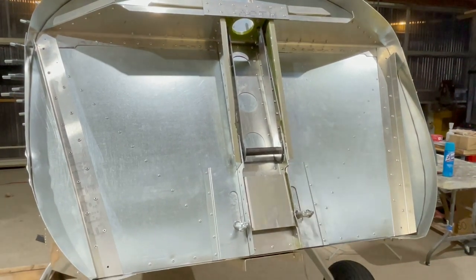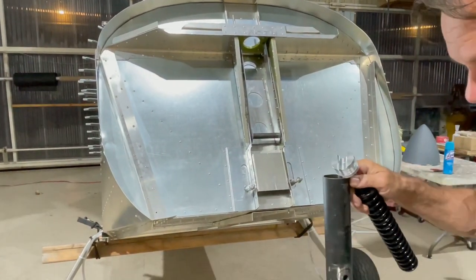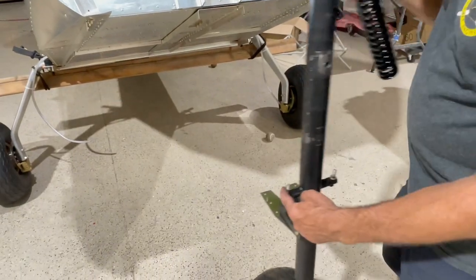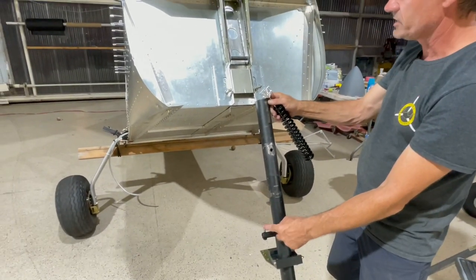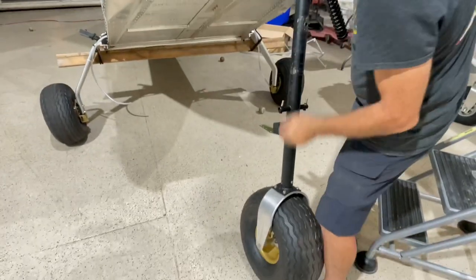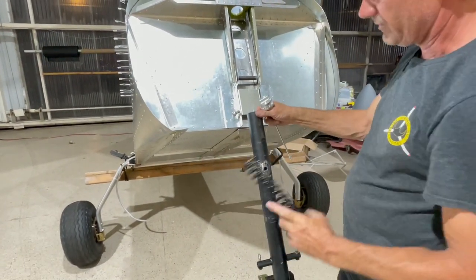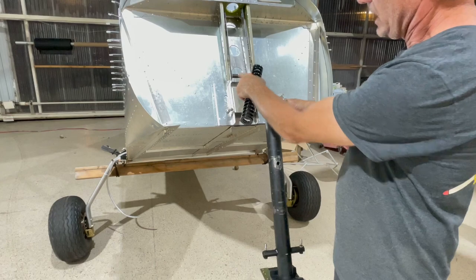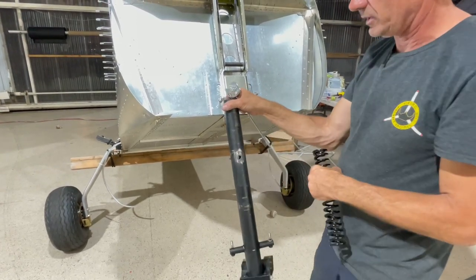Next we're going to get the gear leg ready. We're going to take the steel bungee and make sure the gear leg is in the right direction — you want these going kind of straight up when the gear leg leans back, same as the firewall, so these come straight up. You'll be able to tell because these won't fit if you put the gear leg the other way. Also, when you look at the fork, the slant of the fork is in the front. Normally we supply a tube and you drill it and cotter pin it front and back, but since we have a welder about 3 feet away, I just welded it on both sides so it's in there permanently and doesn't stick out.